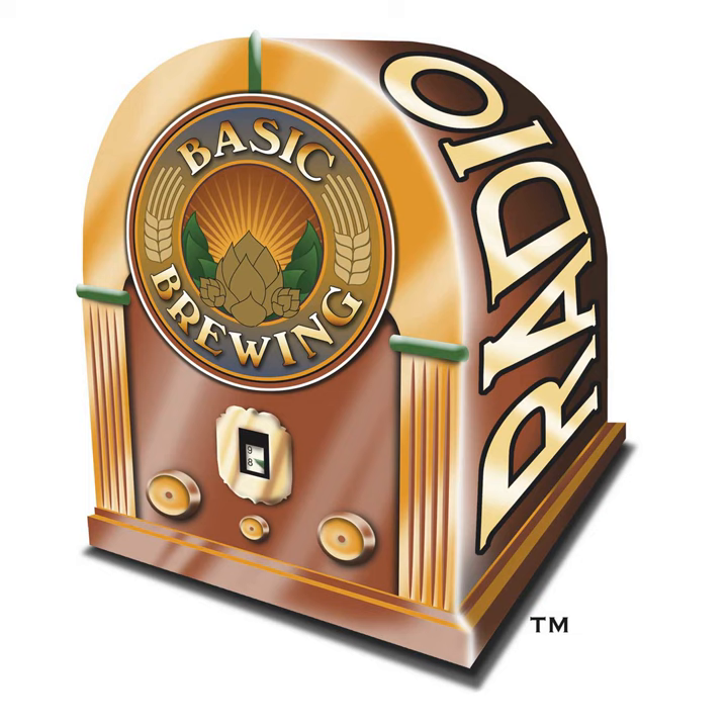I want to keep it fancy — I want to do a noble hop dry hop in a little pilsner. You know what we just created? A SMaSH beer — it's just pilsner malt and Hallertau. I love it. I always like to start recipes that way because you can taste those ingredients individually and figure out what it needs — this could use some lemon, this could use a little more of this. It becomes a great place to build off of.